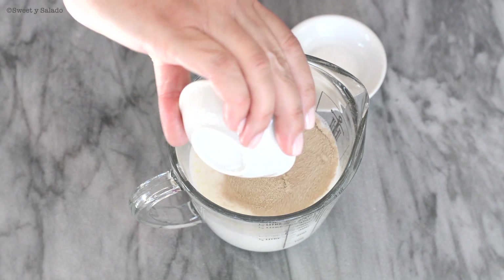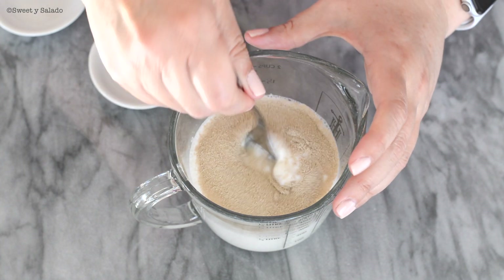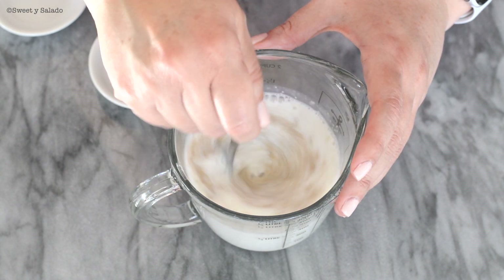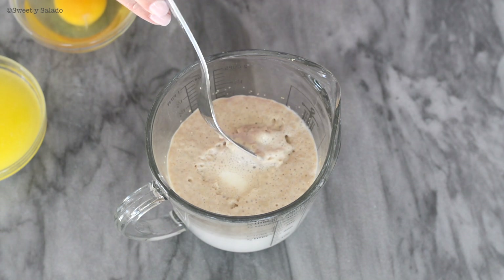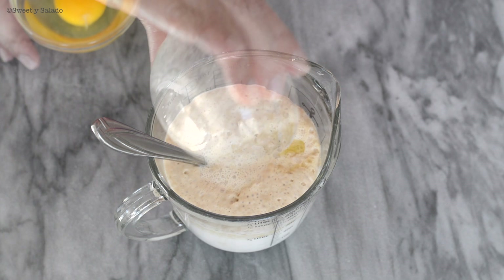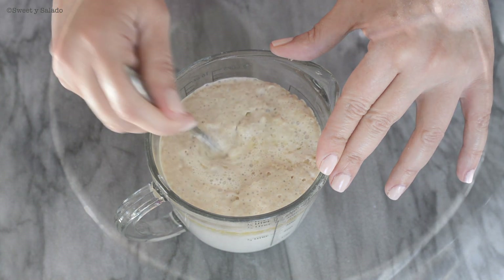The first thing is to activate our yeast. I'm going to place it in warm milk with a little bit of white sugar. We're going to give it a stir and let it rest for about 5 to 8 minutes or until it's fully activated. Once it's activated, we'll see foam right on top, and then we're going to add melted butter and one large egg. We're going to give this a whisk and set it aside.